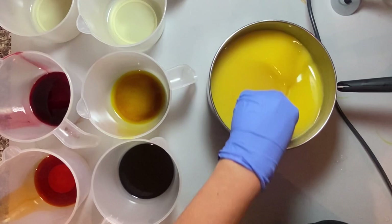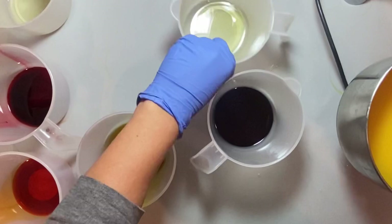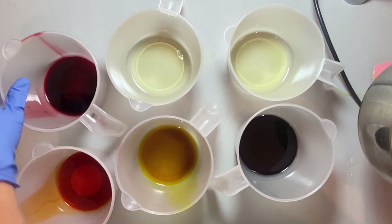Now we're just going to add to all these containers evenly, and I'm just eyeballing this. You could weigh it all out, but just remember you're going to be a little short at the end, so it'll drive you nuts trying to figure out the exact weight.